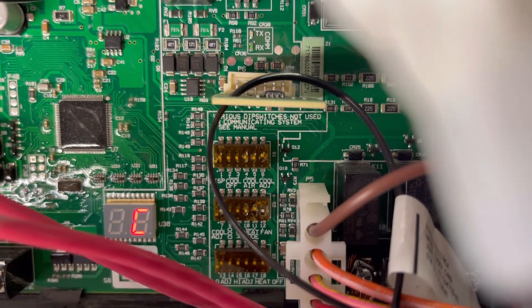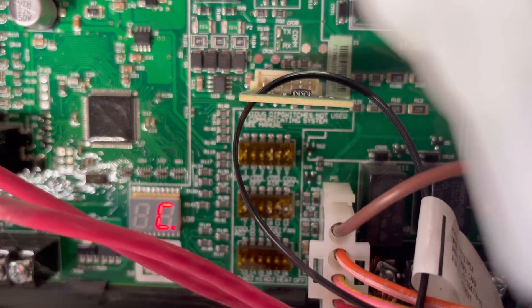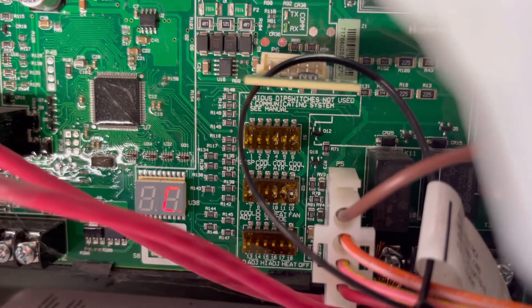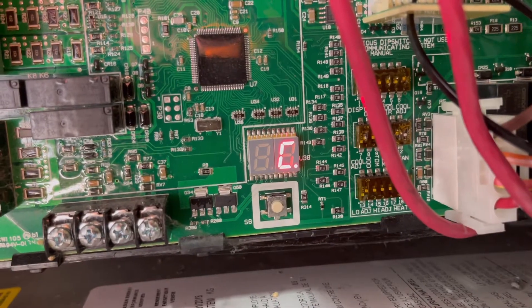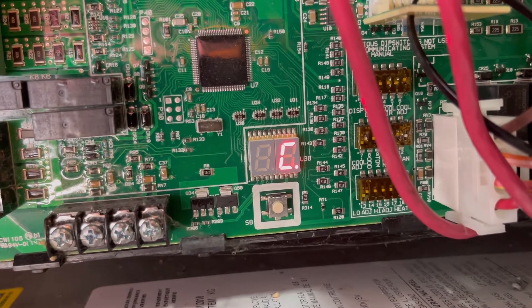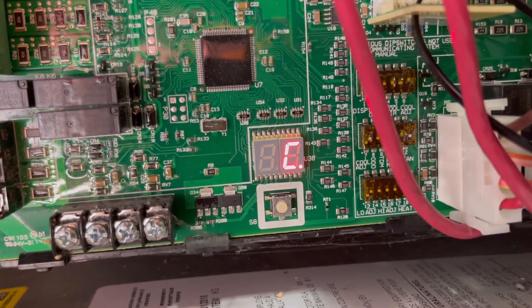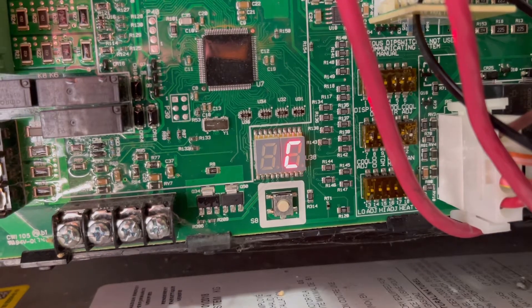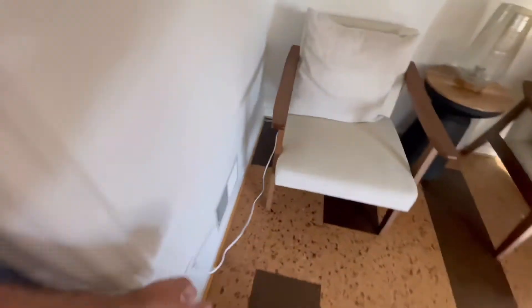We're going to pull this dip switch from the down position up to increase the fan speed — notice how it ramped up. Now counting the dots again: one, two, three... twelve. We're up to 1200 CFM. Fan speed adjusted — oh heck yeah, we've got awesome airflow now. I think this is going to help them out a ton.